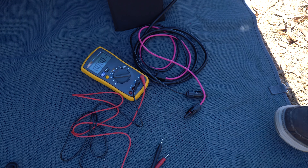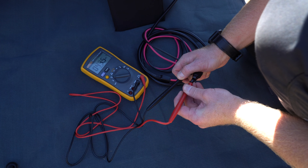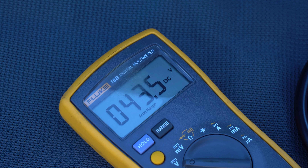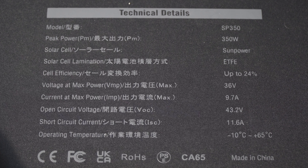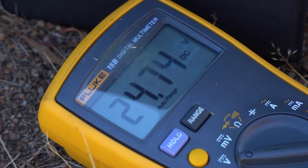Starting with a standard voltage test — we're just measuring the raw voltage from the MC4 connectors to ensure they're somewhere around the open circuit voltage on the technical data, which also gives us an indication the panels are working correctly. The SP350 panels bring in 43.5V, comparing with 43.2V from BlueWeddy's technical data — looking good. The SP200 comparison panels bring in 24.7V compared with 24V from the data — again, a good conditioned panel.